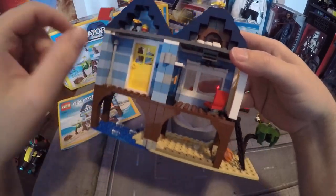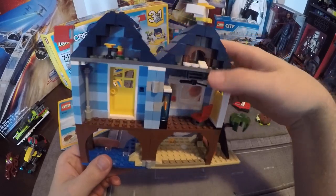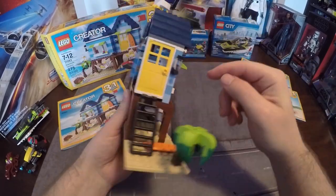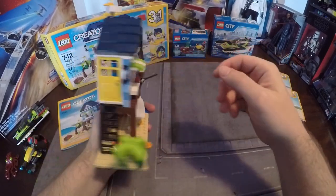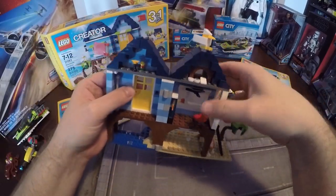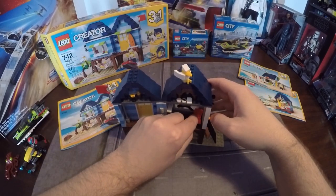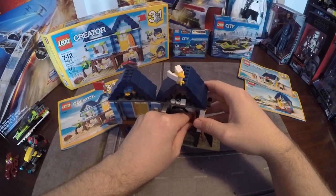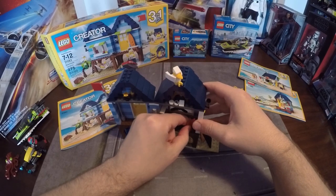The big window does open and close. The smaller windows up top and on the side do not open, but all the doors do open as well, which works really well. The chair swivels, which is kind of nice — you can have the person facing the tank, the inside of the house, or the window, whatever you like.